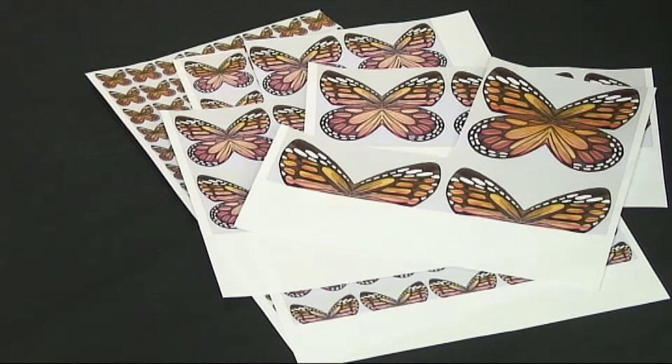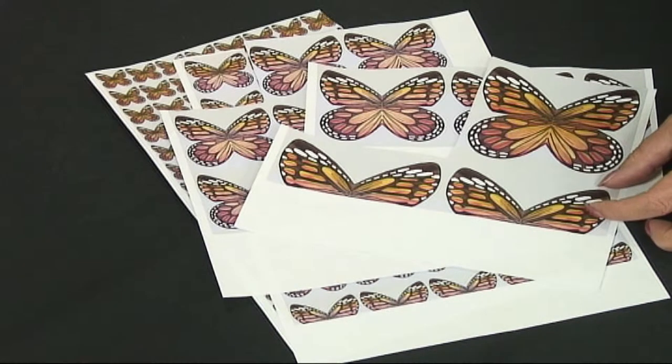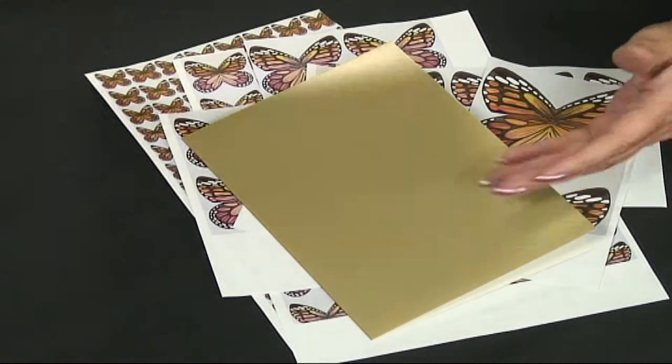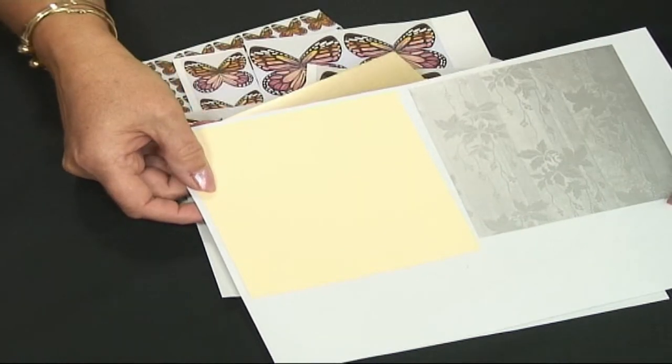For this project from the Mosaic Marvel's butterfly tiles, I've taken five different sized butterflies, a gold card, and then two smaller pieces of card, silver and cream.